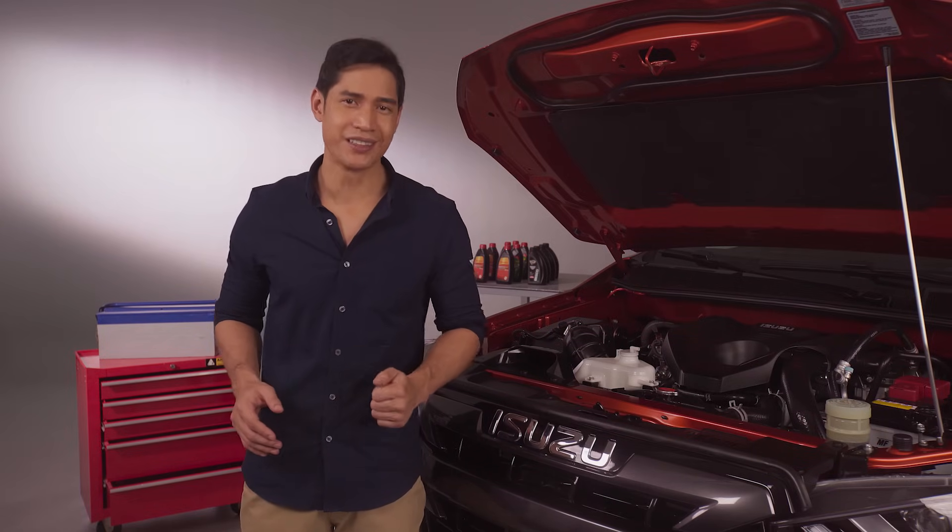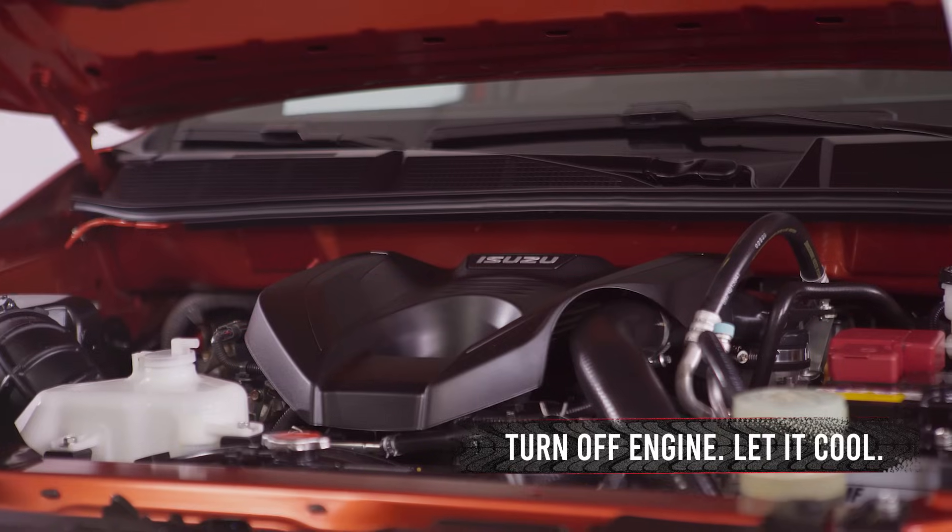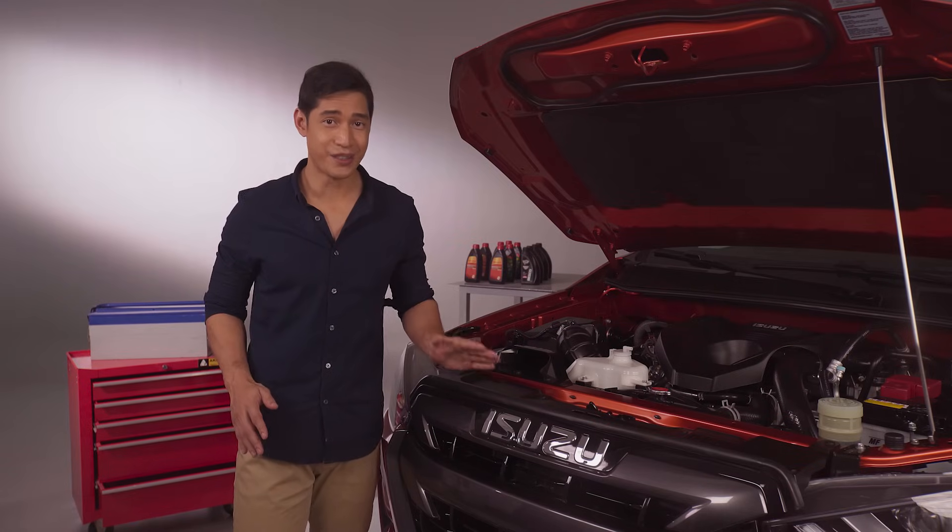Make it a habit to check it regularly. Park your vehicle on a level surface. Make sure the engine is off and cool. Coolant levels change when the engine is hot and running.